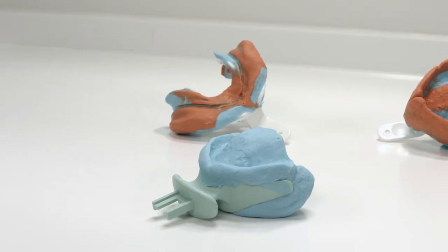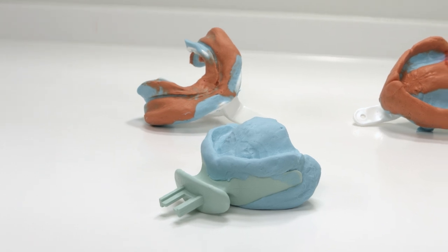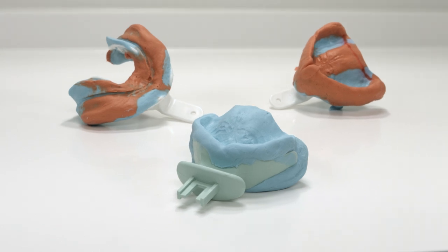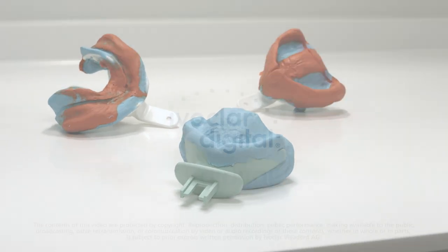The two initial impressions, the preliminary bite record, and the values defined for the occlusal plane are sent to the dental laboratory for the design of the 3D bite plates.